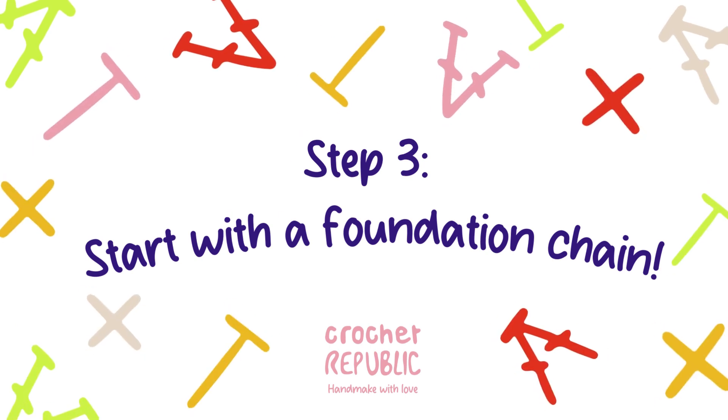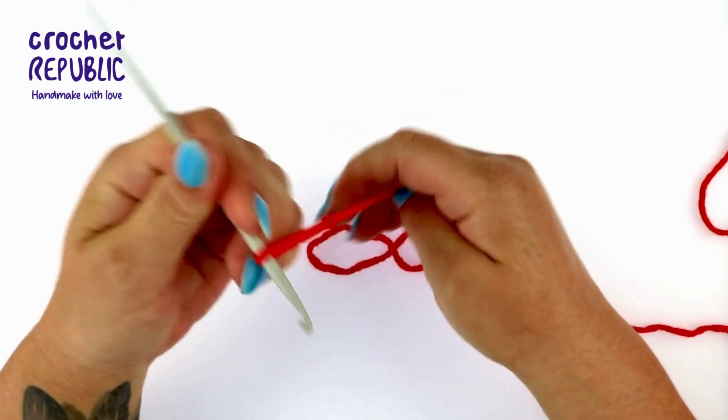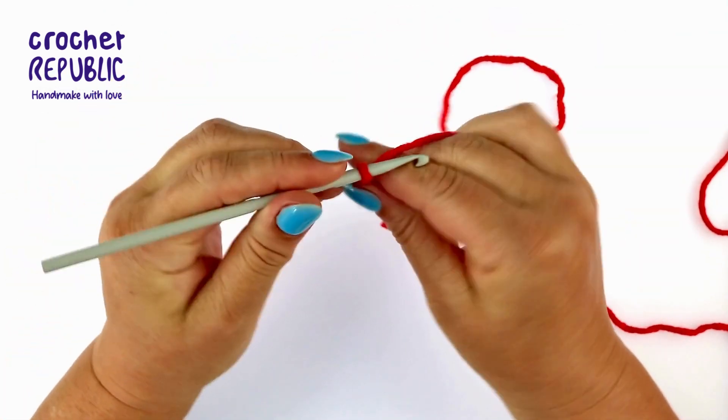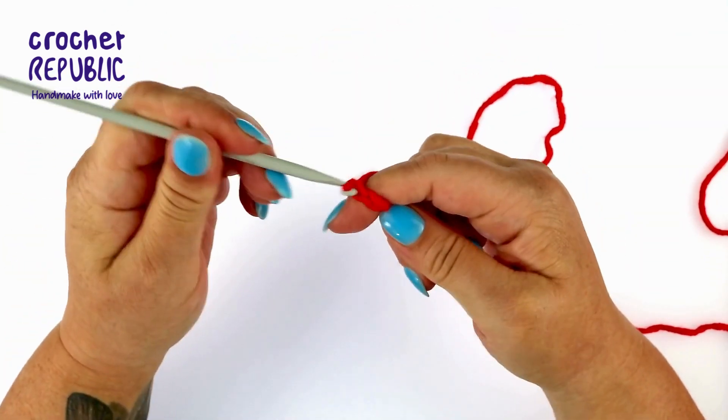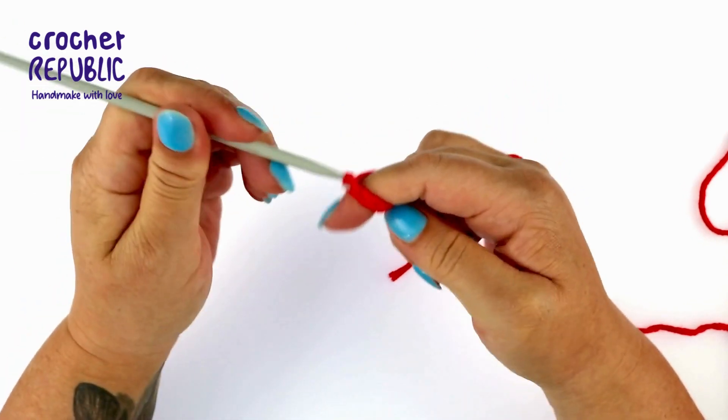Let's make a foundation chain to work from. Create a slip knot like you practiced in the earlier tutorials, then make 10 chain stitches. The chain will form the foundation of the rest of our piece — that's why we call it a foundation chain.